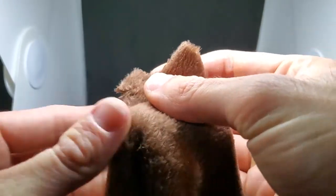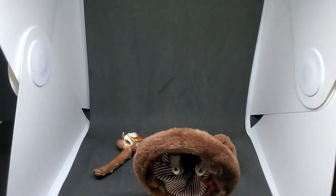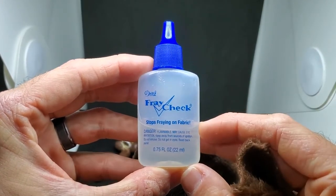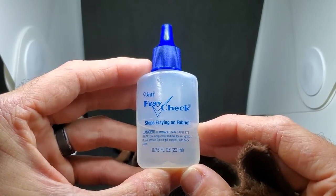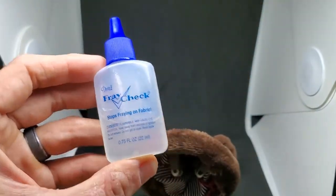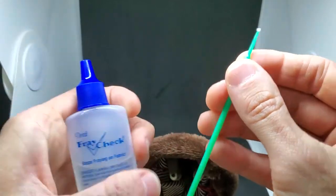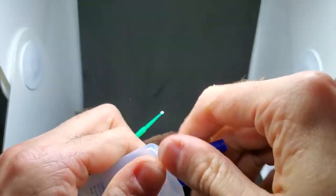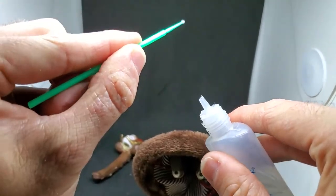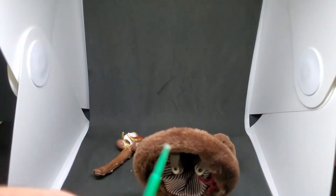When you cut this material you can see it just starts to come off. The easy remedy for that is fray check, which I also buy at Joanne's Fabrics — this stuff is amazing. I pretty much use it on every single figure I make. When I cut my patterns I just run the fray check along the entire edge using these little swabs from Hobby Lobby. I put it in a small paint pan, dip the swab, and run it along the seam — it only takes about ten minutes to dry but it works wonders.